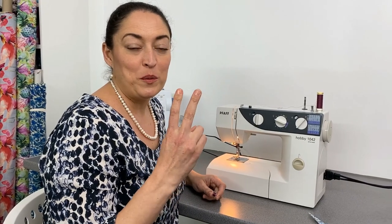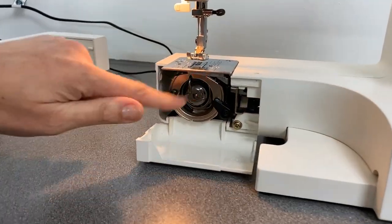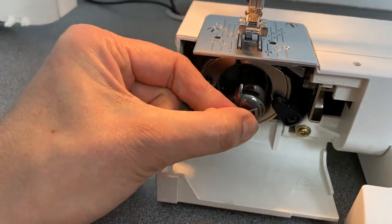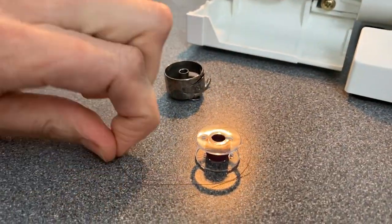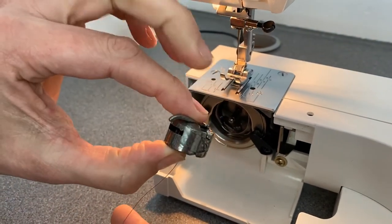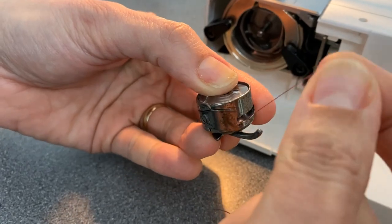Step two. We're now going to load our bobbin into the bottom of the machine. I'm going to take the table top off of my machine and open the little door that covers the housing for our bobbin casing. You will notice on your casing there is a little lever — we're going to take the lever and slide the casing out. I want to make sure that my thread is coming off of my spool in an anti-clockwise direction. Drop it into my bobbin casing, hold onto my bobbin and the casing itself. The thread naturally wants to come around and go into that little slit and down and click. Make sure you listen out for that click.